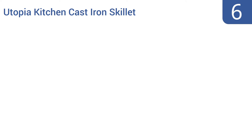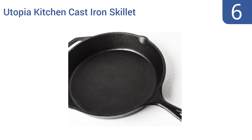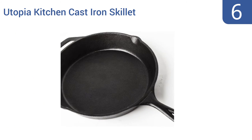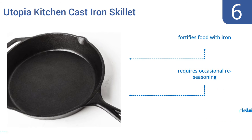At number 6, make the ultimate oven-roasted pizzas or decadent pies using this Utopia Kitchen cast-iron skillet. It's a generous 2.5 inches deep, so you can load it full of ingredients and then bake, broil, sear, or fry. This thick, rugged pan can take any amount of heat. It fortifies food with iron, but it does require occasional re-seasoning, and cleaning can be laborious.